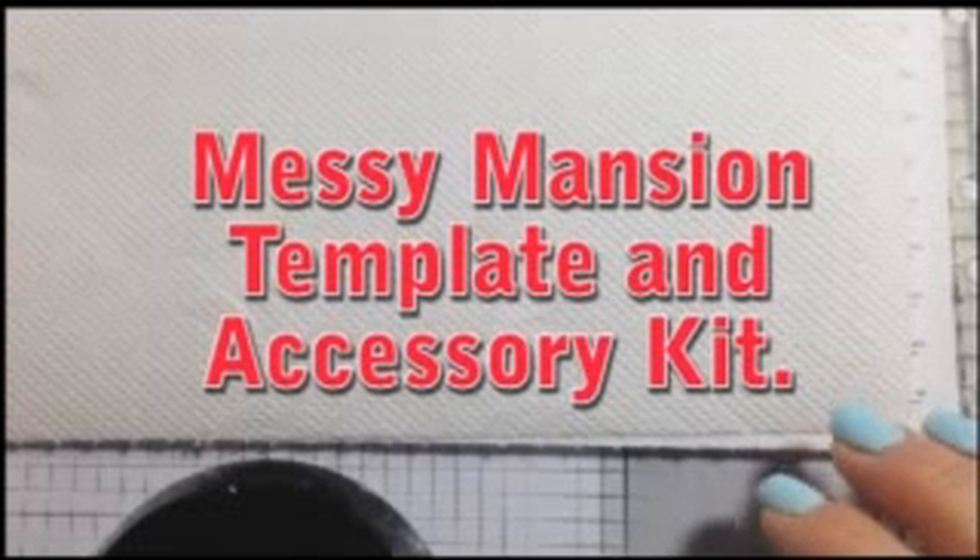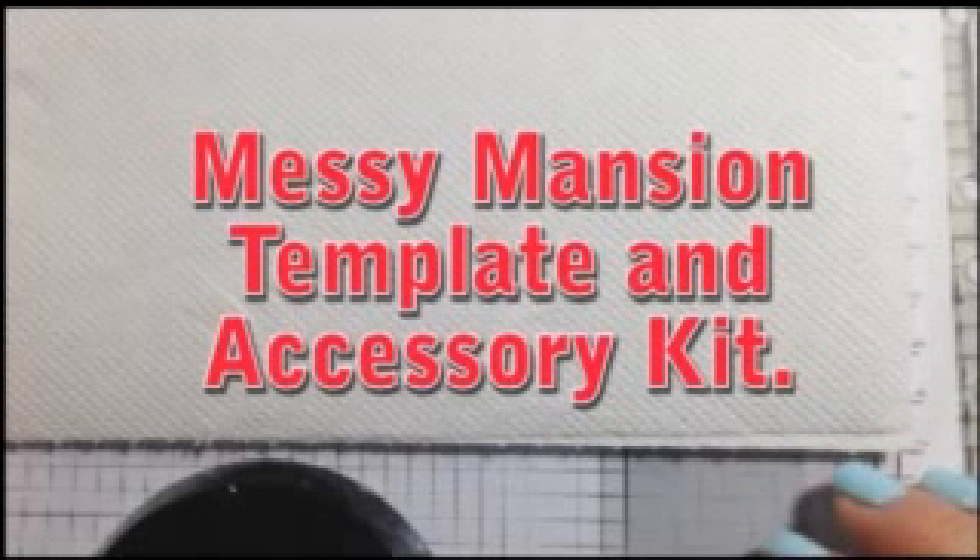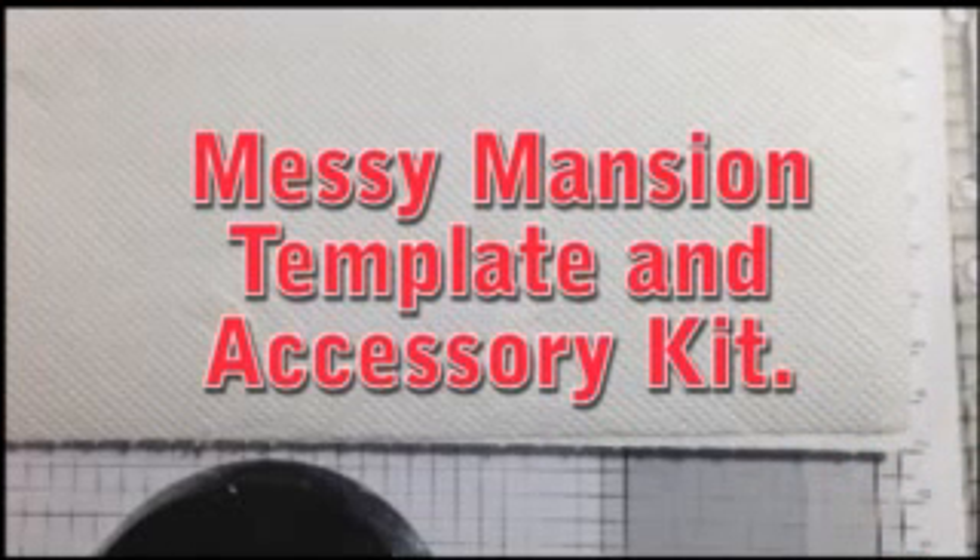Hi there everyone and welcome to another video — the second in many for the Stamperpalooza that we are currently doing. Today I will be showing you the new Messy Mansion Accessory Kit.